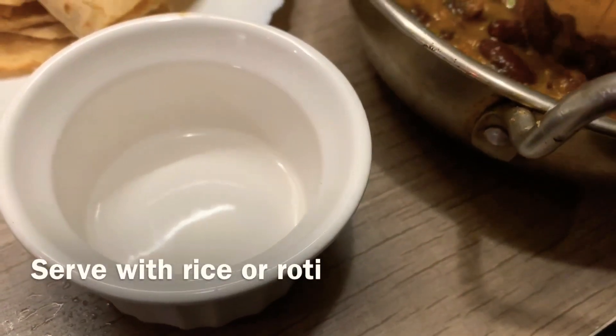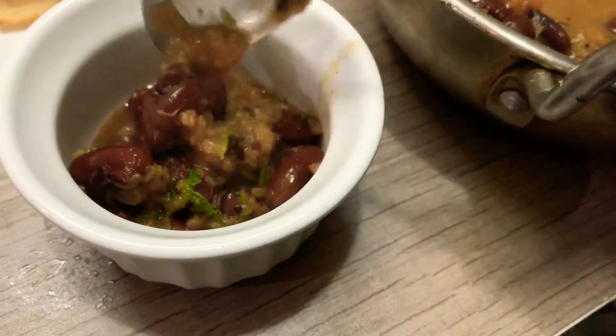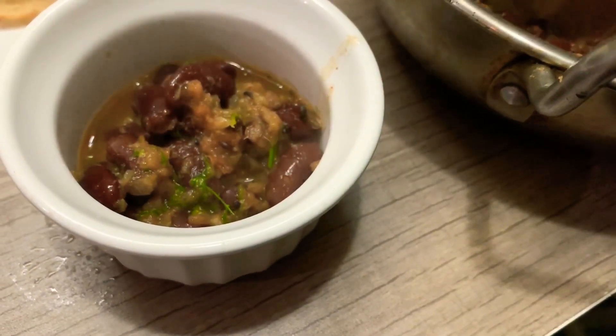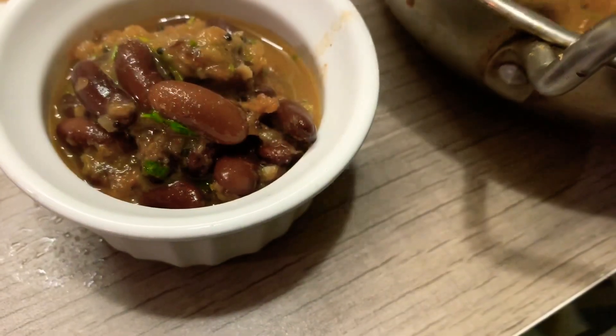We'll serve it. It's very simple. We've got a rice — we don't want a lot of rice, it is not necessary to put it in the pot. If you want to try it in the pot, we will try it in the pot. This is a great rajma masala.